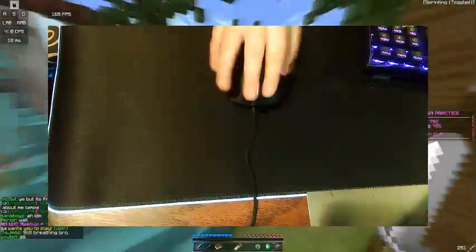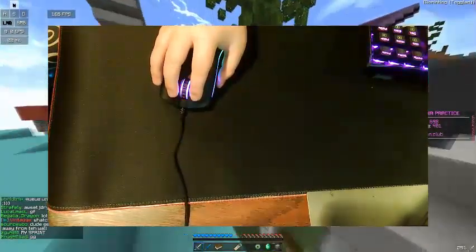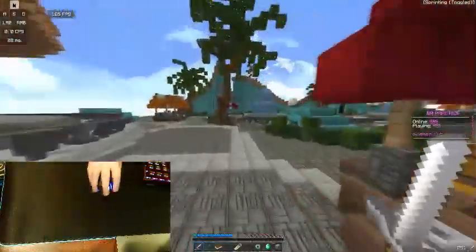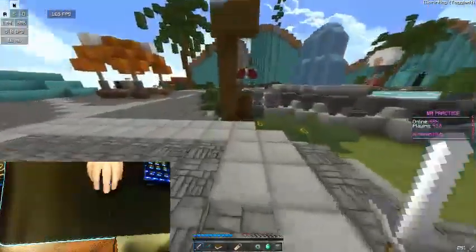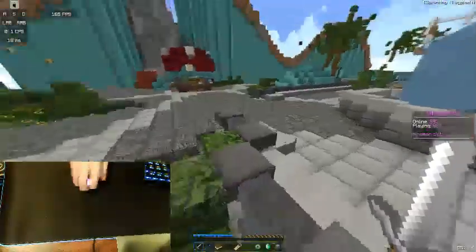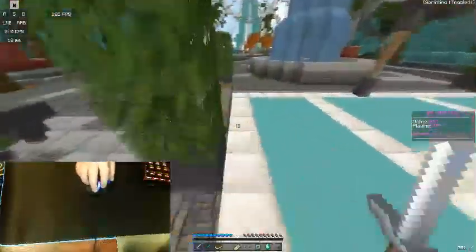Another style of jitter clicking is holding your mouse in a claw position and just jitter clicking. I can do that okay — I can get around 10 to 11 CPS that way, not the greatest at it. But those are the main positions people use to position your hand on the mouse.